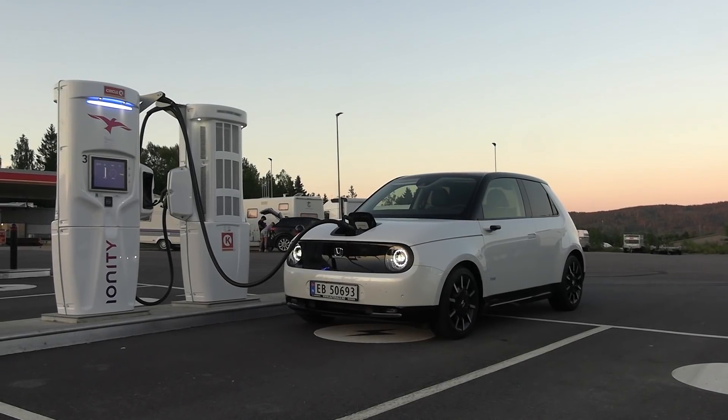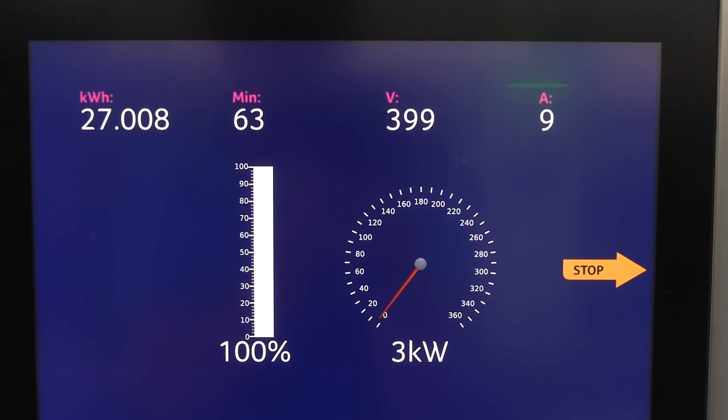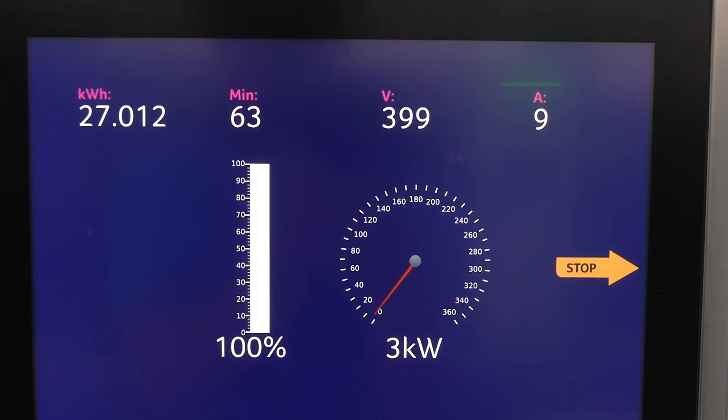Now we're gonna charge up a little bit, do the charging test, and then do the 120 kilometers per hour test. We've been here about an hour now — the timer says 61 minutes. We charged to 100%. It went kind of slow in the middle, but towards the end it went fast-ish. That indicates again that we have a buffer on top. Now let's do the high-speed run at 120 kilometers per hour.